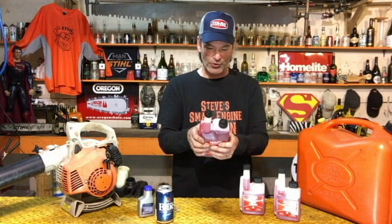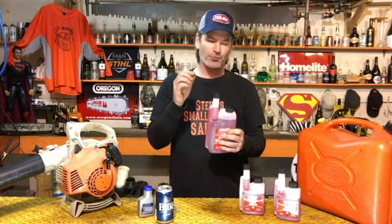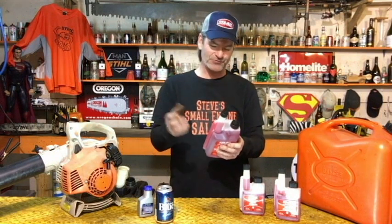The directions say to use STA-BIL only with fresh fuel - and that's an important point. I've had customers come in saying it didn't work, and after questioning them you find out they already had old fuel that had gone bad and then dumped the stabilizer in. That's not the point. It doesn't revitalize fuel that's already gone bad - it prevents fresh fuel from going bad in the first place.